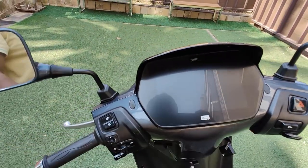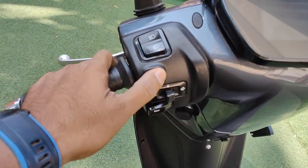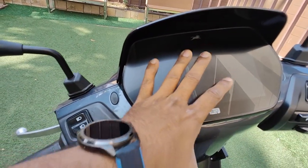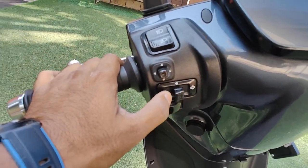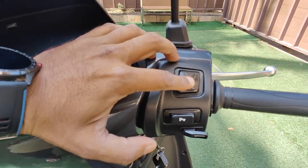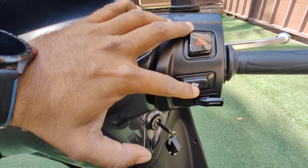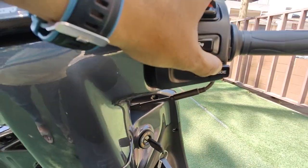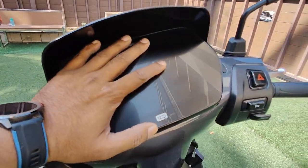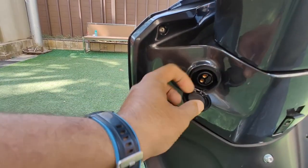On the left-hand side you have the high beam, low beam, and a joystick to maneuver settings, along with indicator and horn buttons. On the right-hand side you have the hazard button, a parking/reverse mode button, and the mode button — one for eco mode and one for power mode. You also have the key system and the charging port.